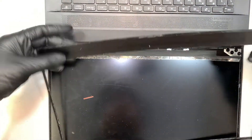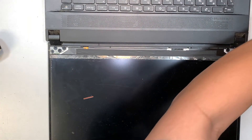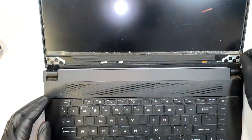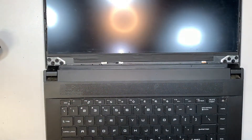Alright, once you have the little plastic bezel removed, set it to the side — we're going to reuse it later on. Now let's turn it around; you have to work on the LCD screen. The LCD screen here is also held with double-sided tape, because I do not see any screw holding onto the screen.